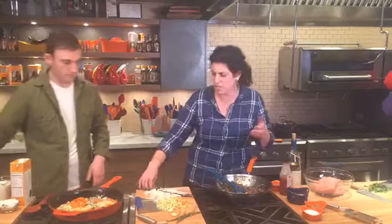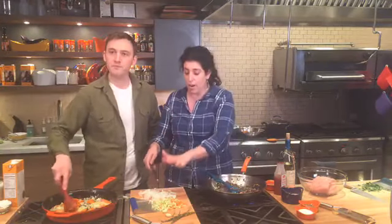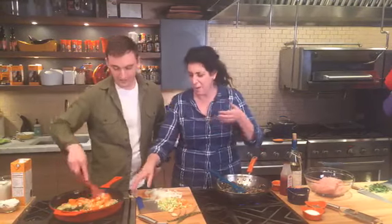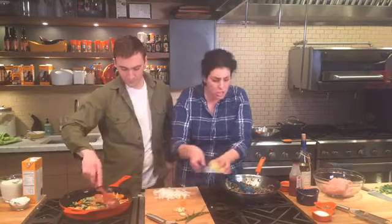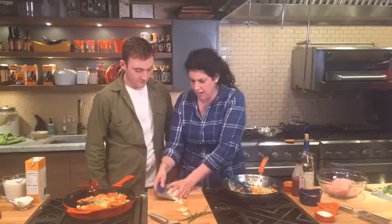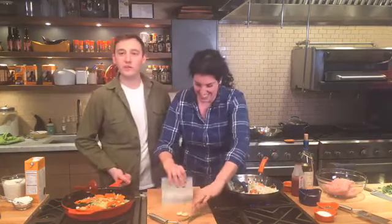Meatloaf is one of those dishes that if you put the right ingredients in it, it can be really healthy. Our girl Rachel loves to make meatloaf — years ago I was watching 30-Minute Meals and she made mini meatloaves. What a great idea — it's nice portion control, and it actually cooks in half the time, about 20 minutes in the oven. I like to call them 'loafies'!